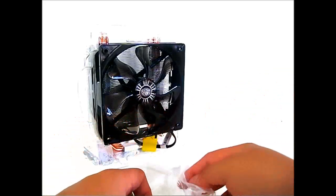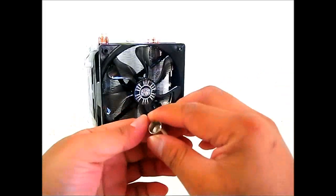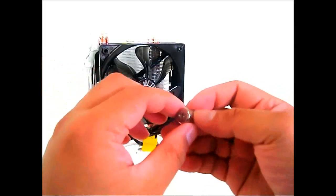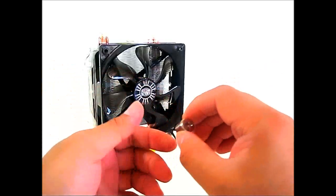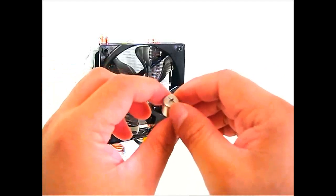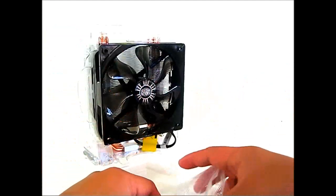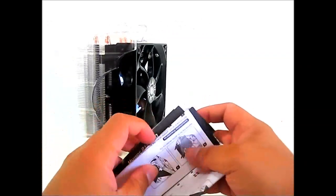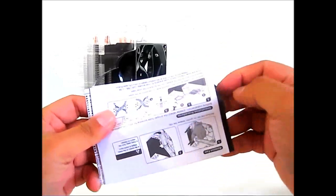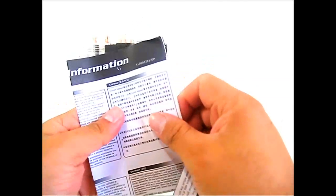There are four of these standoffs, matching the four screws for securing the optional 120 mm fan. There is also an adapter accessory — in case you don't have pliers or a wrench, you can use this with your screwdriver to secure the Hyper 212 EVO into your motherboard. Documentation includes a warranty information sheet in multiple languages.